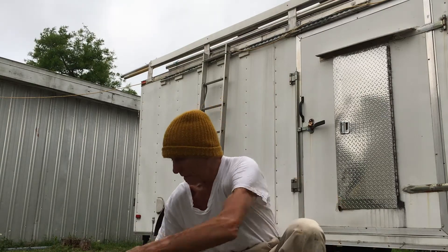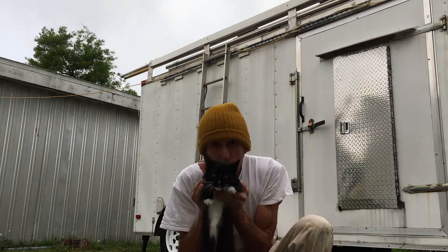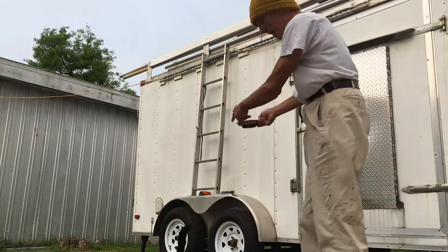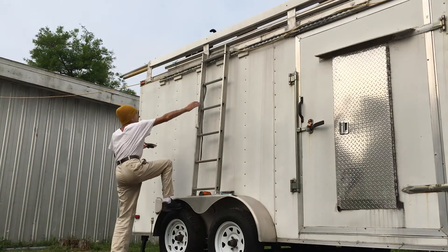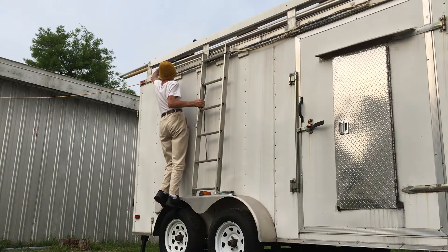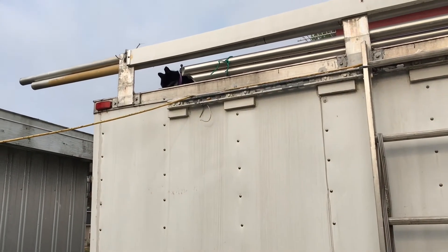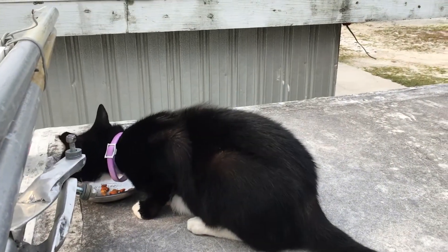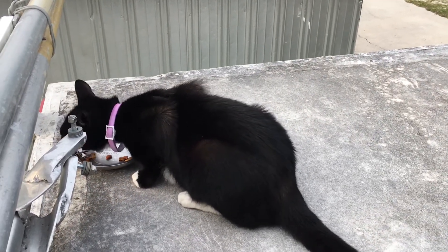Good morning folks, it is a good Saturday, it is super windy, I am still without my van. Kitty wants to show you something — this is his food, this is him below. Okay kitty, wonderful, there you are, your breakfast sir. Does it taste good? I'm on the top of a trailer. The question is how he gets down.